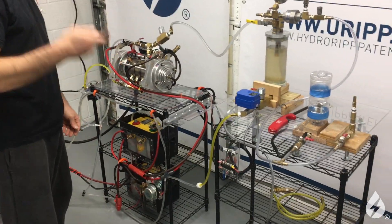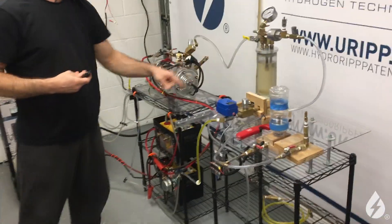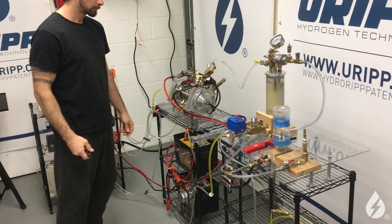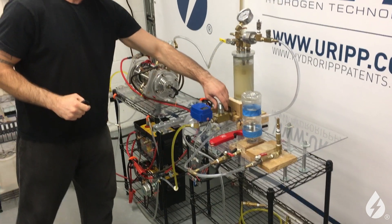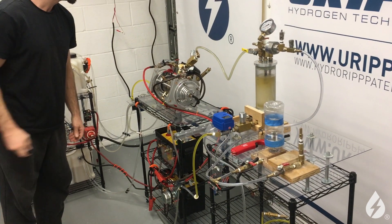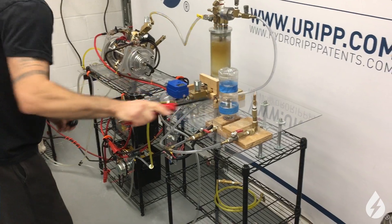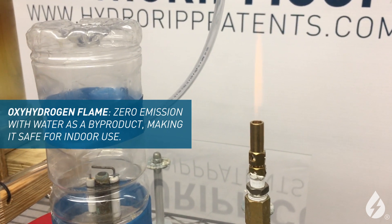Let's see what happens when I turn this on. What we're going to be looking for is activity here, because when I hit this switch — alright, let's see what happens. As expected, that's quite a lot. All I have to do is let me fine tune that and hit it up. Wow, that's a lot. It's blowing the flame out. So as you can see, that's from hitting the on button.